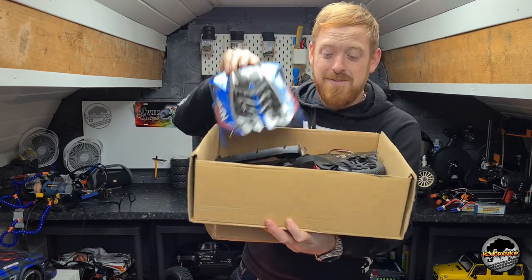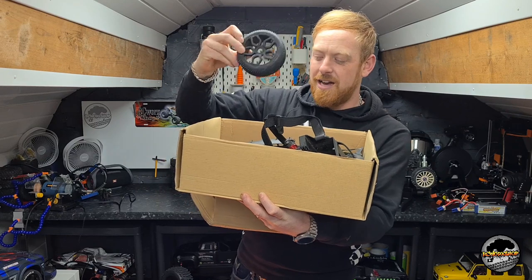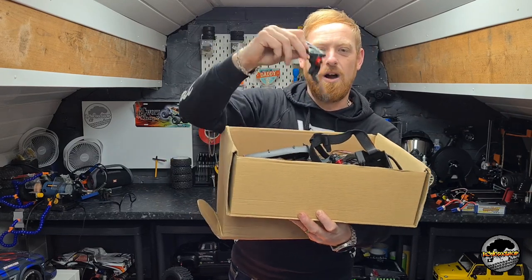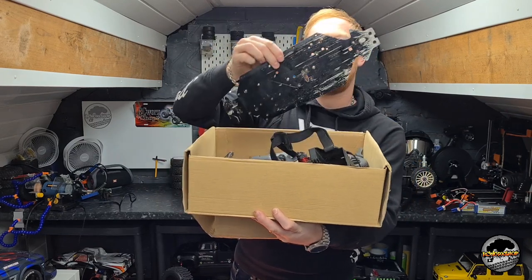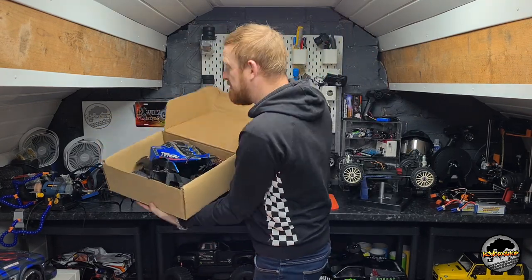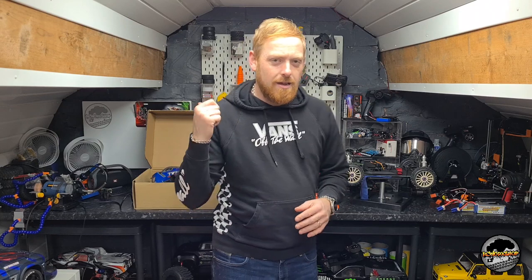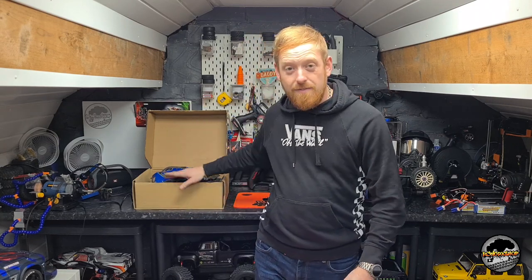We've got the body shell, we've got a really smashed up front end, we've got wheels, we've got tyres, we've got arms, we've got hubs, we've got chassis plates. But this thing is missing an awful lot of stuff out of that box. I've purchased this because I've got a plan. I've worked all the prices out - probably £200, £250 in the red for parts. We need front diff, rear diff, chassis plate and more.